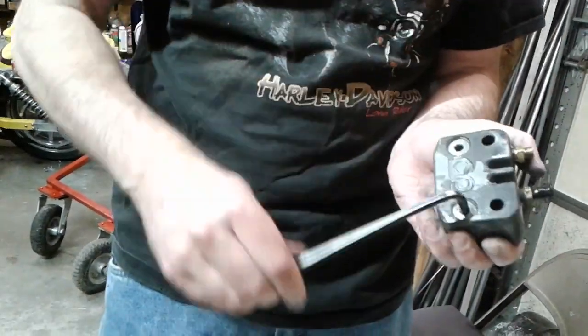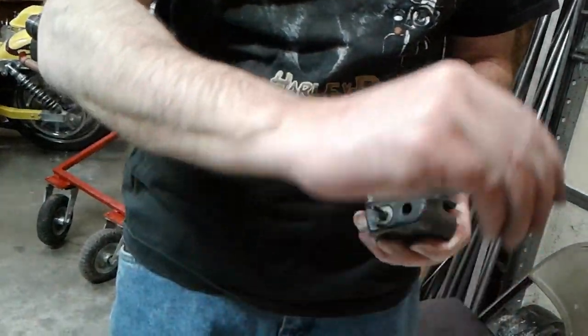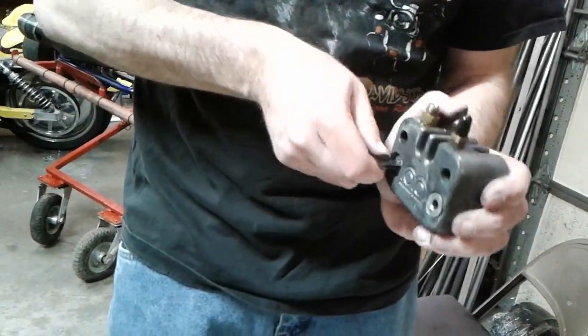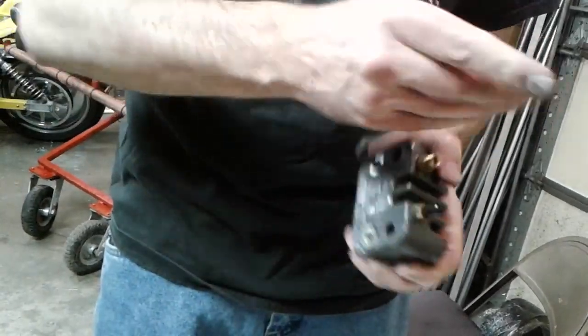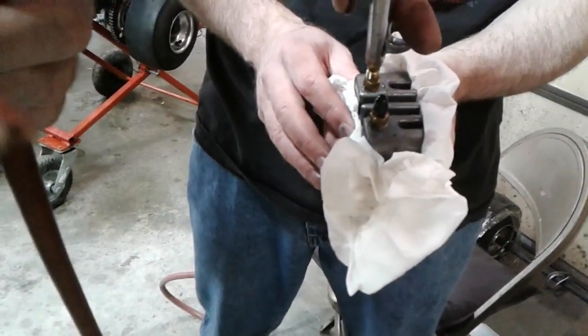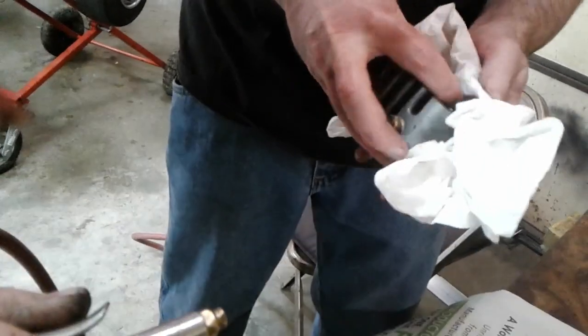Then we're going to blow the pucks out of there. It's pretty much standard brake procedure with pretty much any type of hydraulic brake. So now we're going to blow the puck out of there — just put air to that and it'll come right out. A little bit of fluid coming out with it.